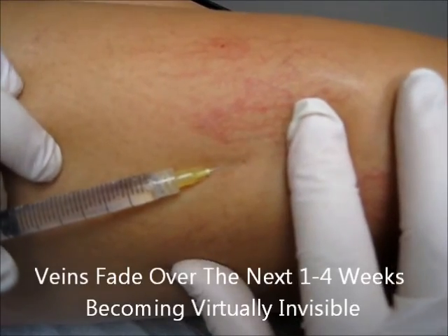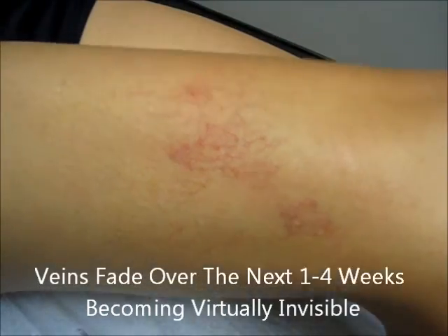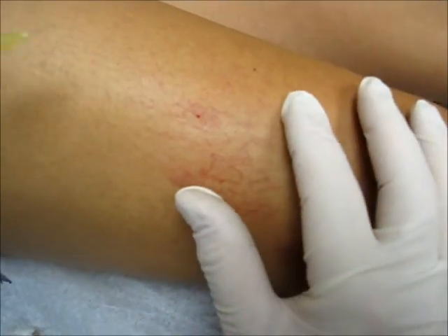You know, this whole area is only going to take a couple minutes to do. Put your leg down for me slowly. And you can see it's a little brighter looking now than it was before. You can sit up and see that — that means these veins have all been injected. I'm just going to do one more area here.